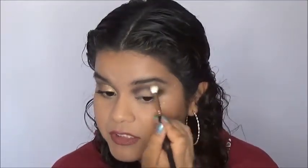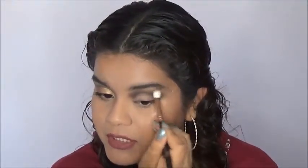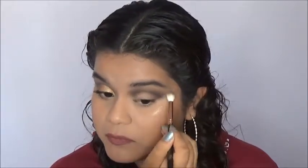I'm going to go back into the brush I used for my transition shades and I'm going to mix the transition shades with my crease. I am not going to add any more shadow to the brush — this is just to blend more.